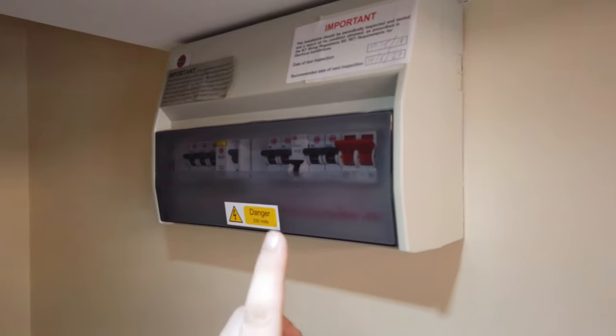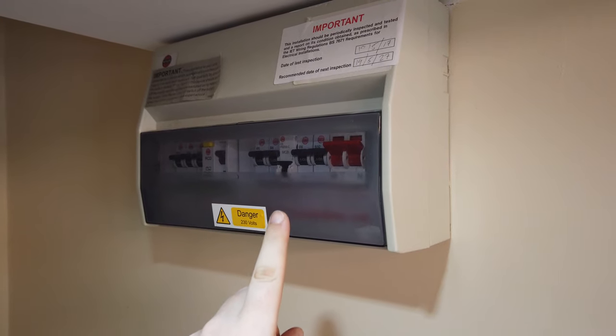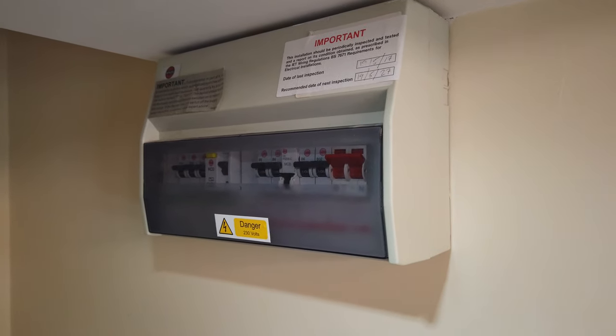Hello, so today I want to talk to you about the Ring video doorbell wired and how I installed it in my house in the UK. I'll show you how I turned off the relevant switch in my fuse box, also known as the consumer box.